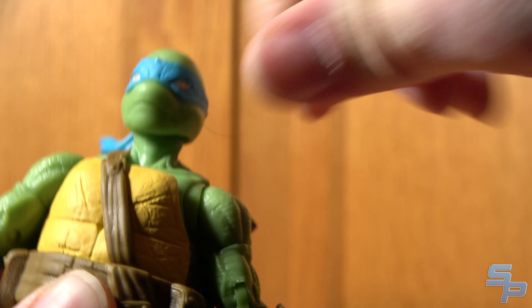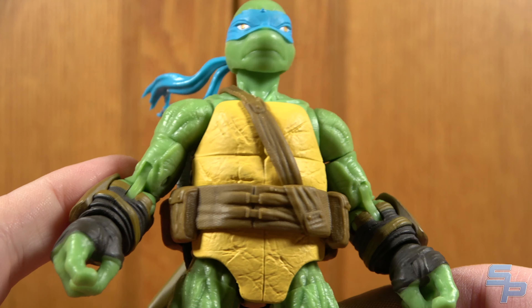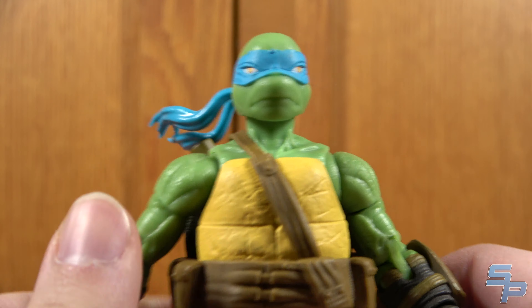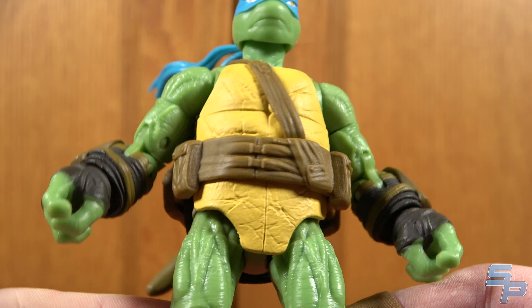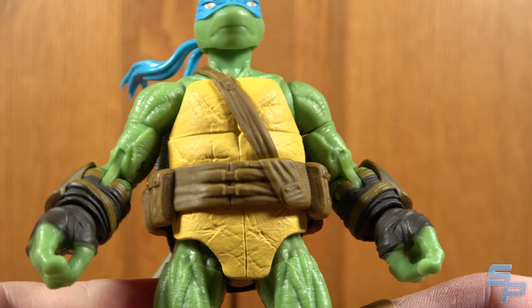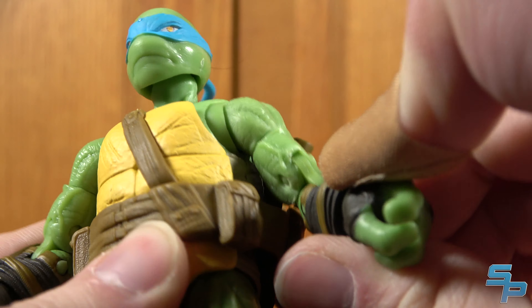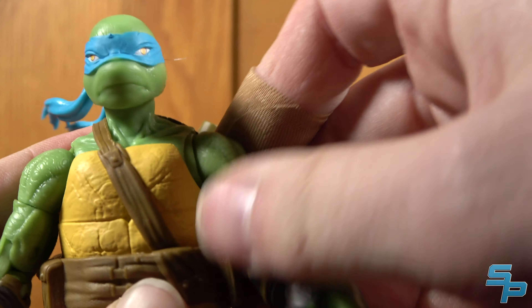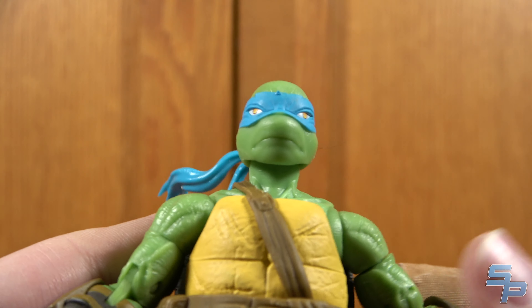It does feel like Loyal Subjects, while they've been doing Ninja Turtles figures for a couple of years, haven't really nailed it yet. They still need to work on a lot of the stiffness and tightness. I'm glad I got these versions with less paint, because the ones with the body spray probably have even more issues. It's hard to get these figures to do things besides just bend their elbows — getting the shoulders to move is just really, really hard.